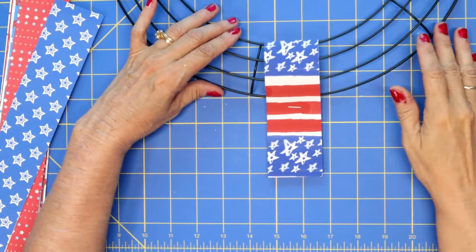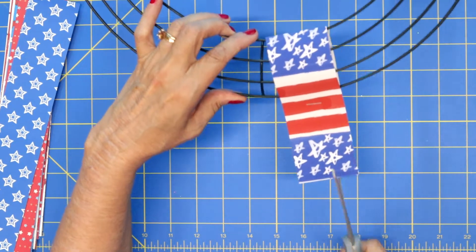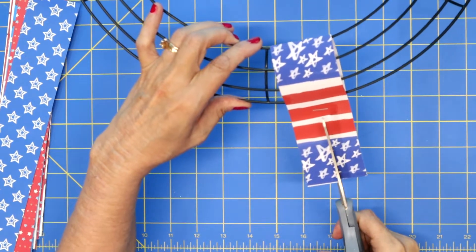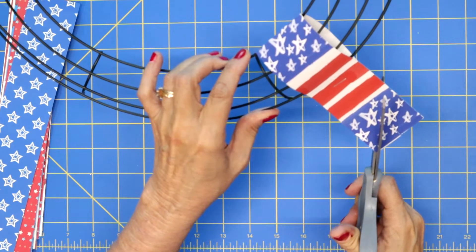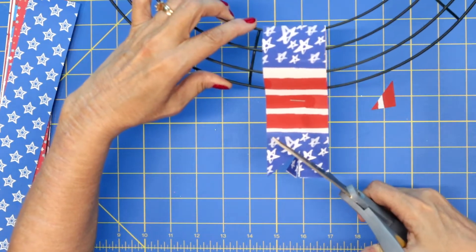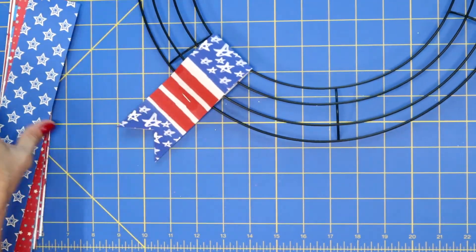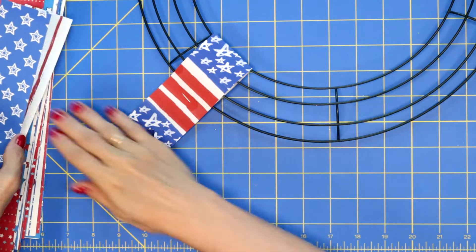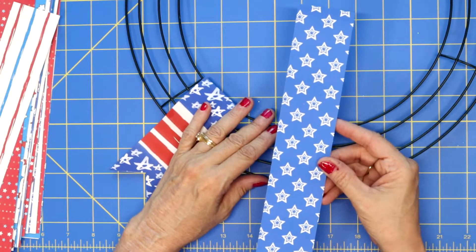From here you want to give your ends a fishtail look. Cut up just a little bit, then go from the corner over to the middle, and then from this corner over to the middle. I'm going to put this on fast forward, assemble my wreath, and then we will decorate it.